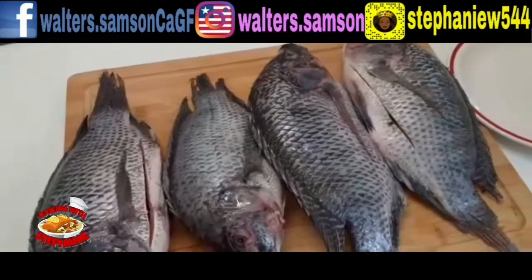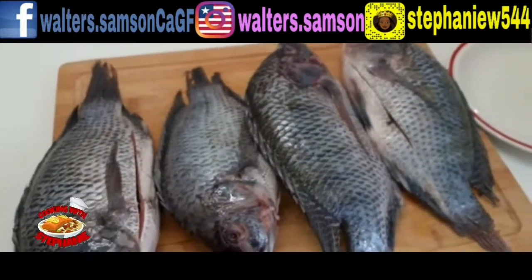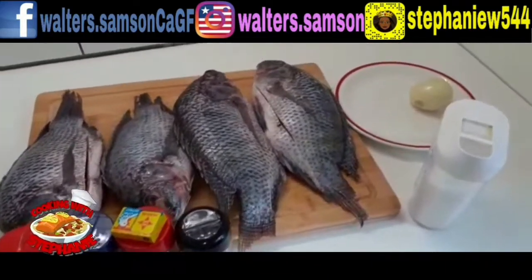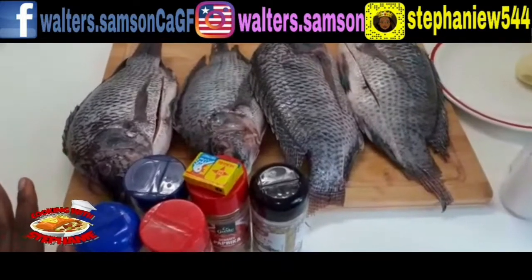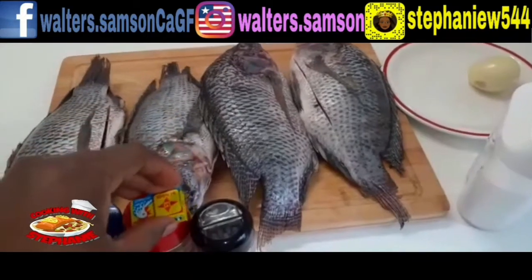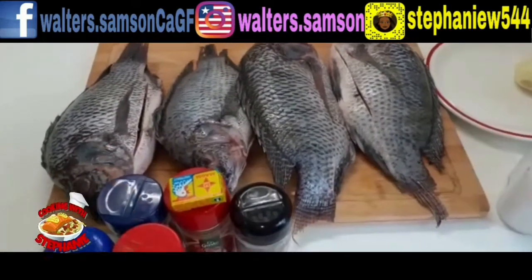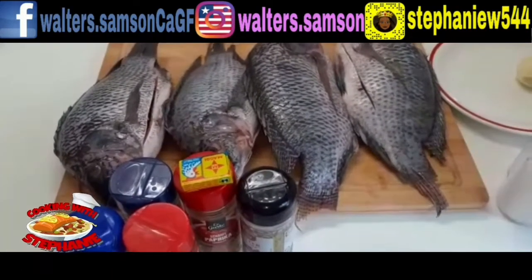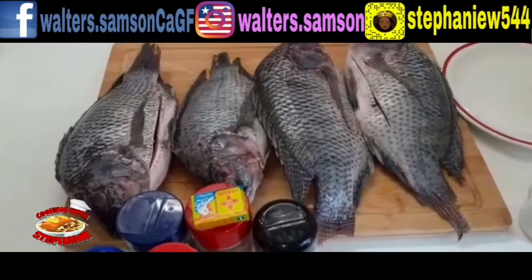And then you have to get oil — don't forget about the oil. My hands are a little bit white because I've been washing the fish. So these are the ingredients we're going to be using today to make the fried fish. Since I'm not making a stew, I'm only using one Maggi cube and one onion. I'm going to blend my onion, Maggi, and all my spices together.